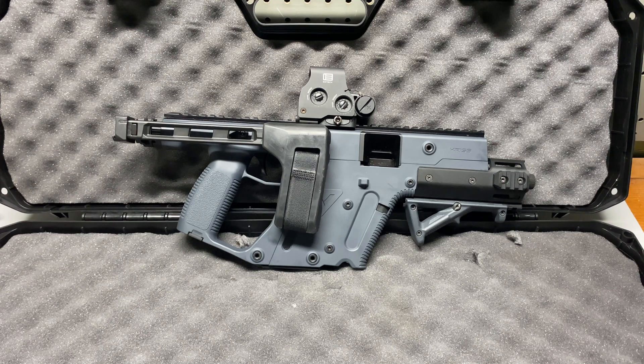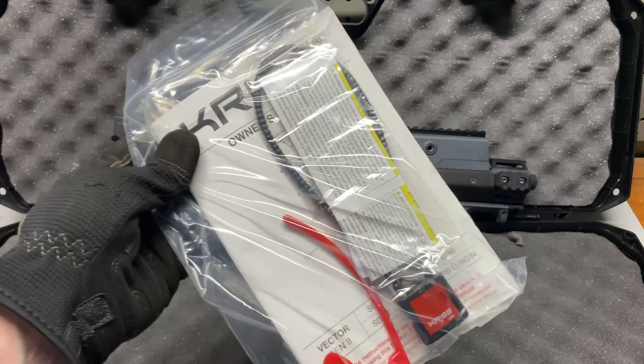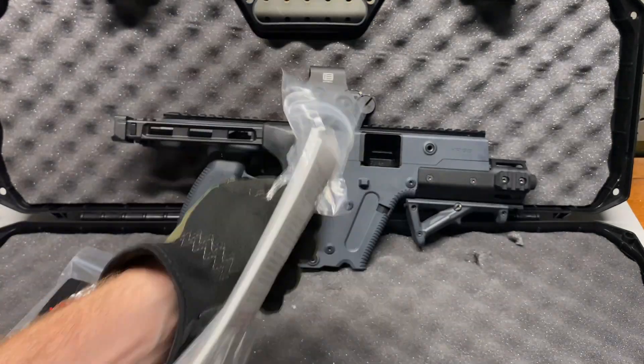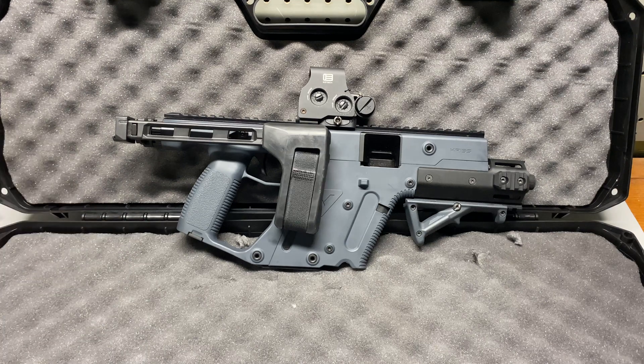What's up ninjas, welcome back to the channel. Today we're doing not really an unboxing, because all you get in the box is the gun, the cleaning kit, the lock that nobody uses, and the owner's manual — nothing too crazy. If you've been following along with the community posts and the shorts, I got the Vector.